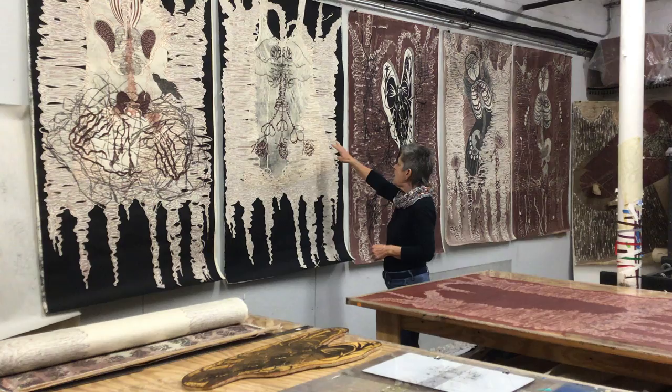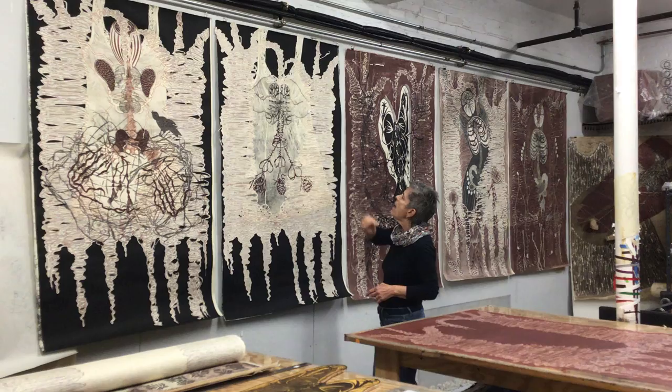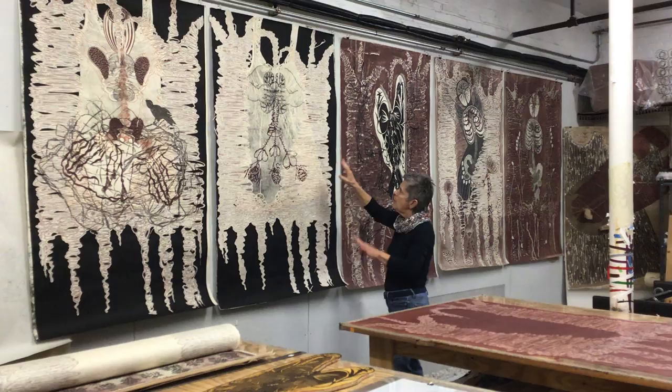I'm going to talk about these two in particular. This one here — I had another print that I had done that had this heavy black ink on it and this form from a garment, from a slip. And I cut out the tree from another piece and I collaged it on top.